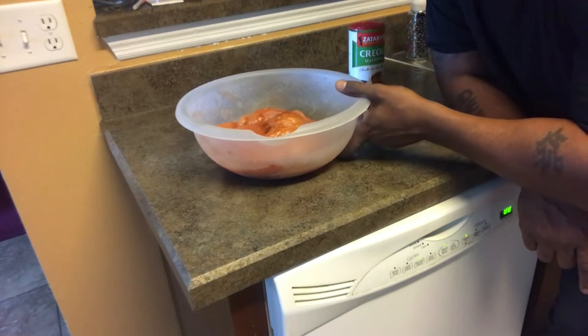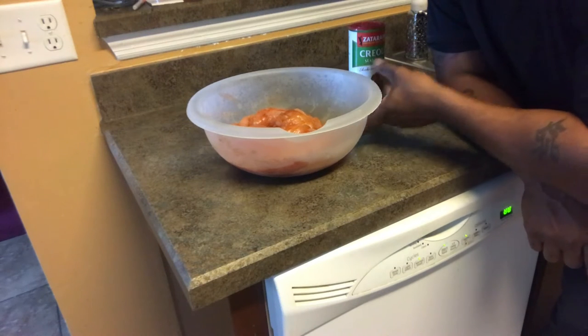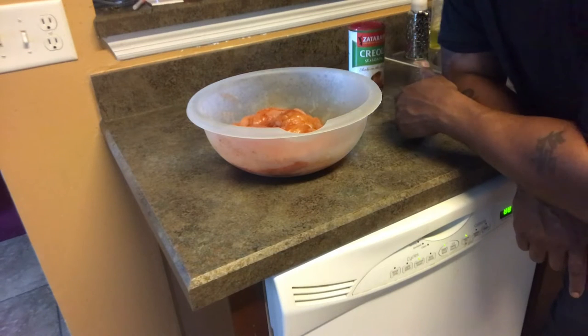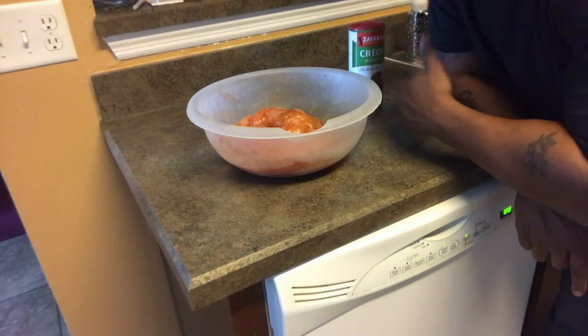Make sure your chicken does not get down to room temperature. Anyway, we're gonna go out to the grill once it comes up to temp — I'm using my Weber kettle grill. I'm gonna use one of my little toys that you've probably seen in one of my other videos, and I'll talk about it when I get outside. See you in a few.